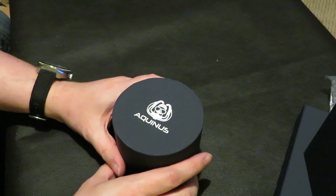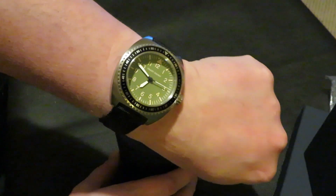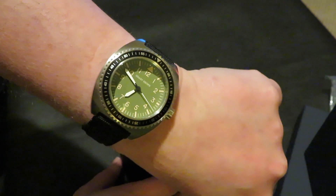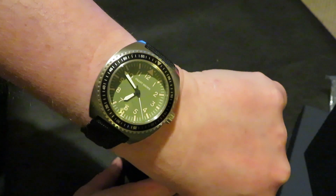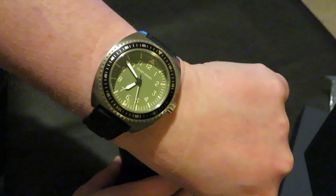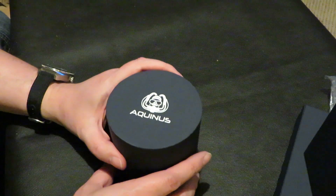Before I forget — wrist watch check. Grant Brown, December's Black Tier watch. You see I'm wearing it, I do like it. Right, let's get back to this one.